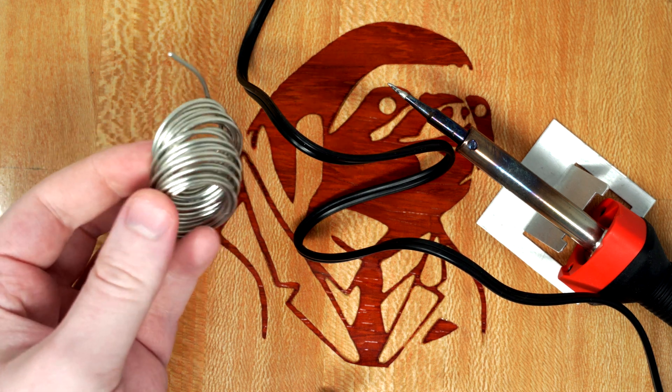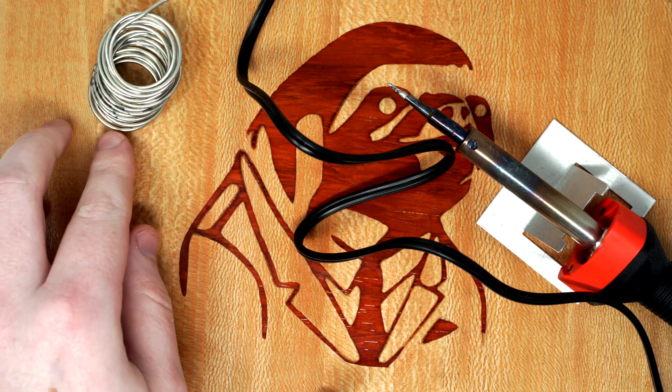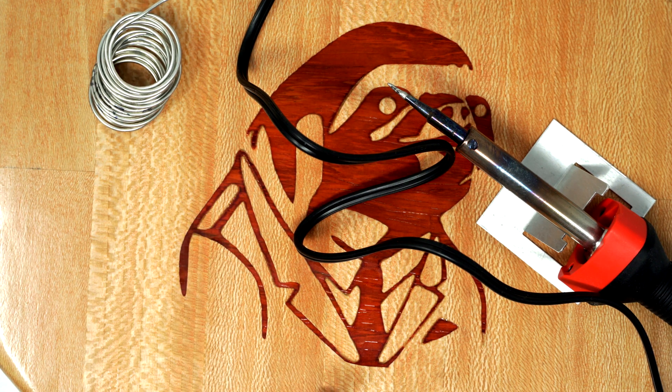I'm using lead free solder. The melting temperature is a little bit higher, which makes it a little bit harder to work with, but it seems to hold up longer than leaded solder. So harder to use, but it lasts longer from my experience.